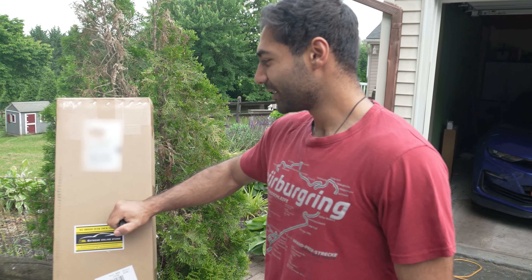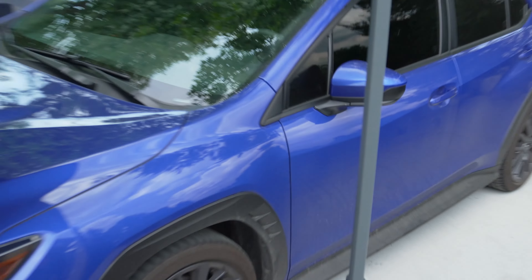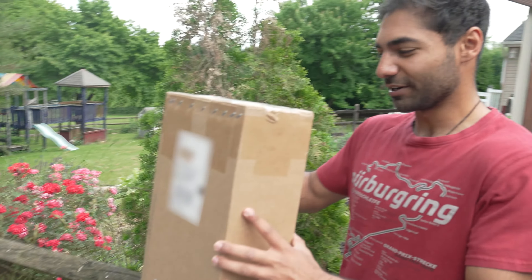And we're back again. What's up fellas? Got my boy behind the camera here. We're about to do a sponsored video from Xtreme Online Store. This is a front lip for the WRX we got over here — 2022 and above. So we've got to open it up and install it. Look forward to this video.